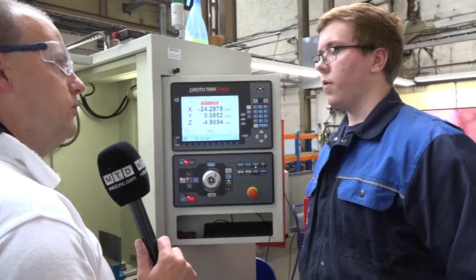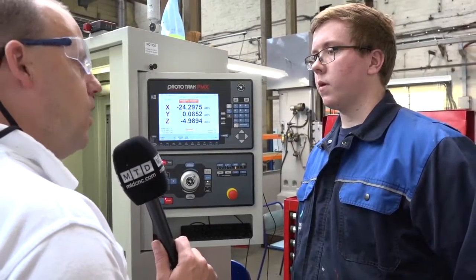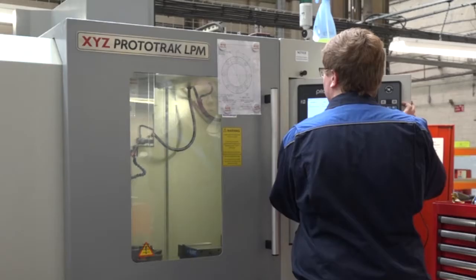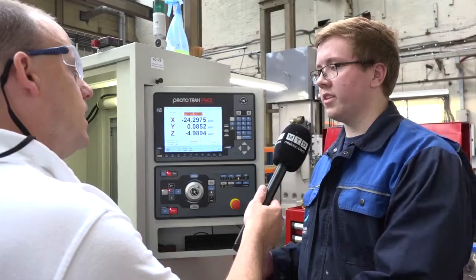I notice you've got A, B and C for your work holding here — how does that work on this XYZ machine? You've got ball lock change positions, so you can clamp things down to the table very quickly. You mount a vice to an aluminium plate and it just slots in — no need to clock it up or anything like that, so it's very quick to change from one setup to another.